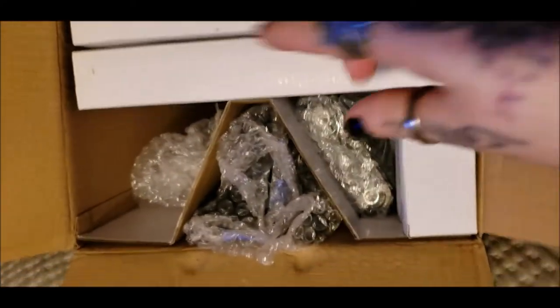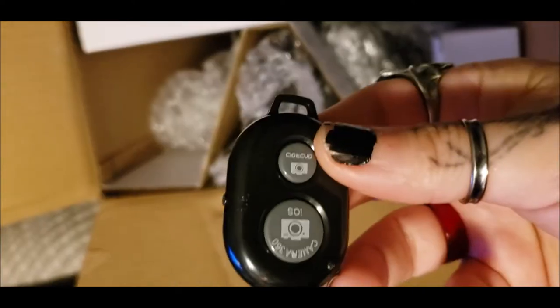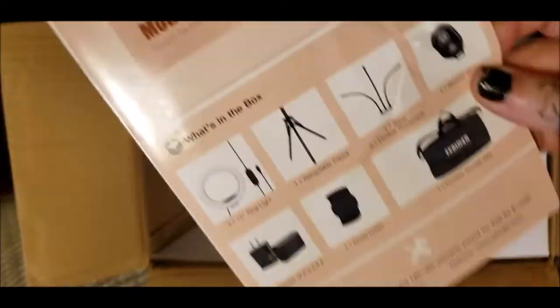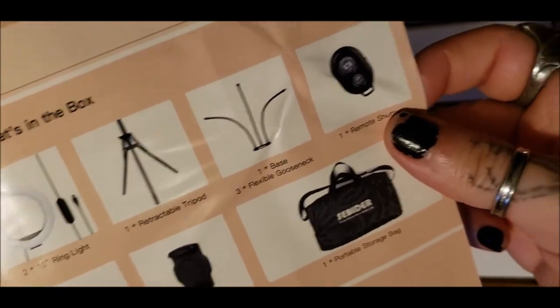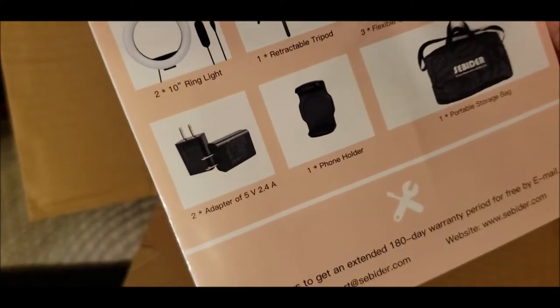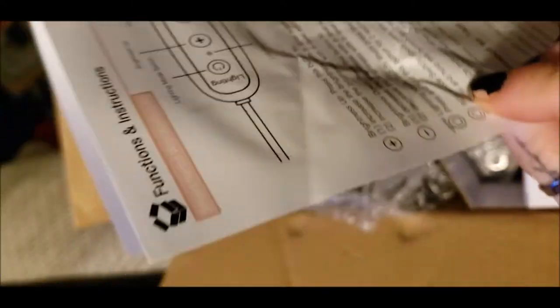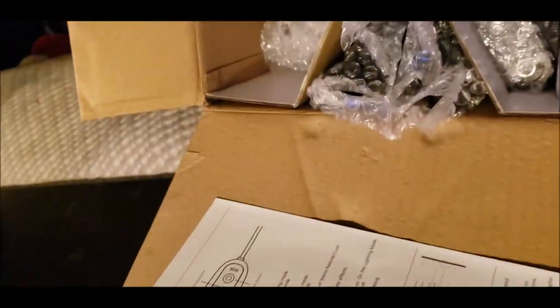The inside looks like this — I've just opened it, which includes the phone holder and the remote. So this is what comes inside: the tripod, two lights on the base, the shutter, a bag, phone holder, and the adapters. I'm going to pull this out and set it up.